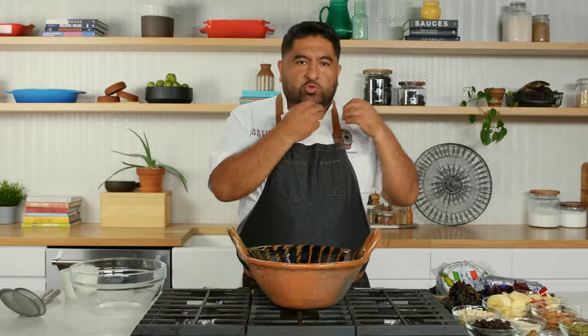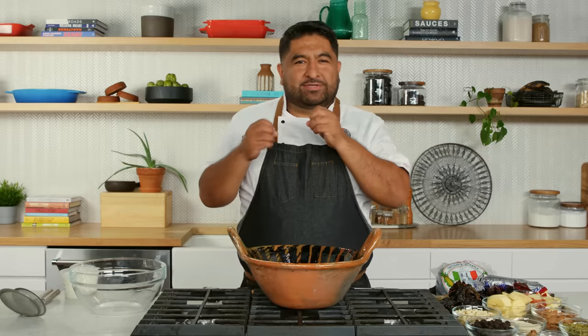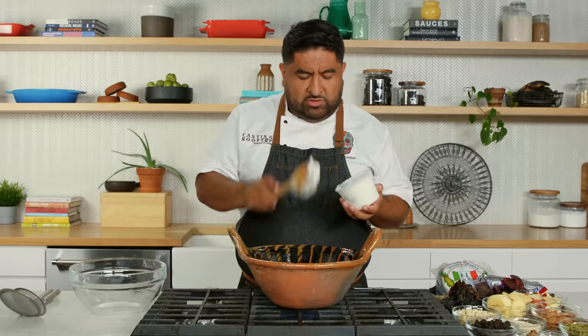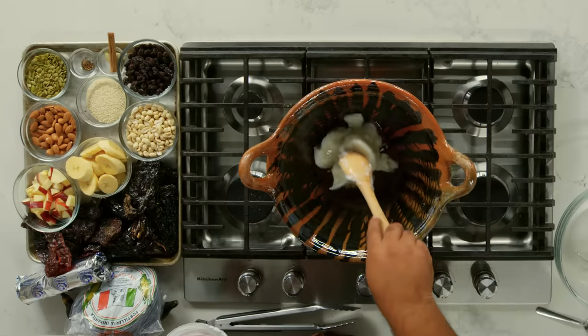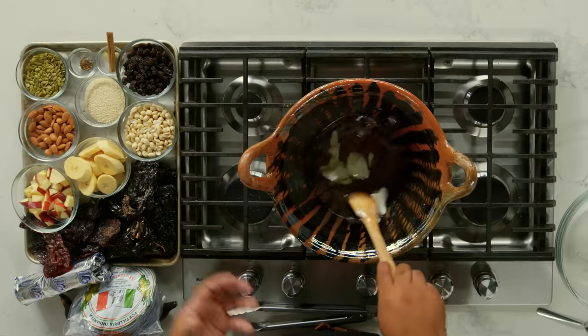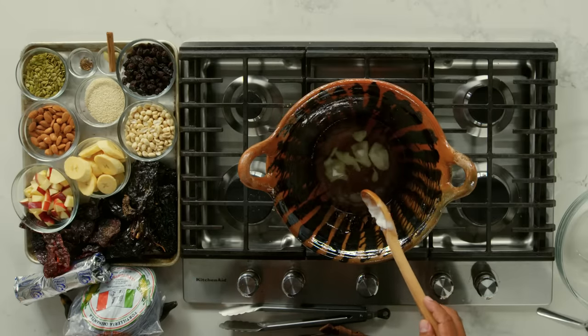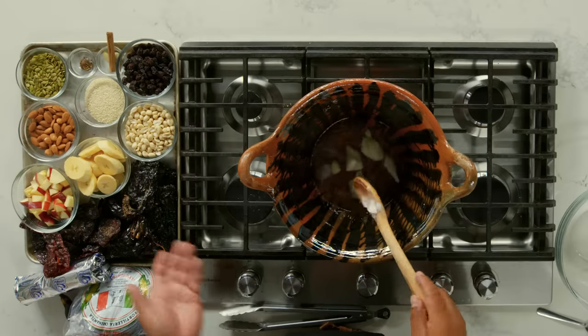There's two types of mole: Oaxaqueño or poblano. Poblano, it's more like me — sweet and tasty — and the Oaxaqueño is more sexy and spicy, also like me. This is my recipe. Everybody in Mexico has their own recipe. We start with some manteca, pork lard. This is natural fat. The reason why we fry ingredients like this is just to get the flavors out. I'm gonna fry each ingredient separately because each one cooks differently, even though we're gonna make a sauce. We're gonna use this oil to cook the mole.